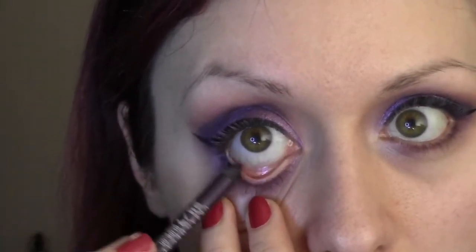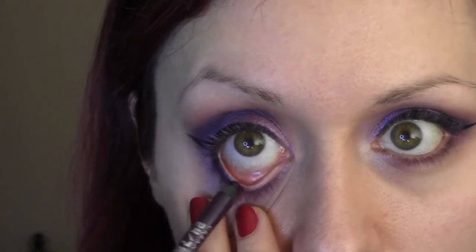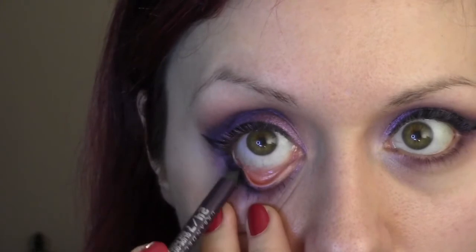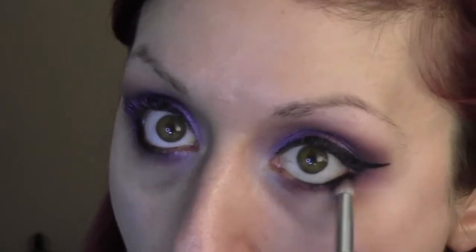Then I'm going to take a purple pencil liner and line the lower rim, the waterline. Use the same brush that you used under the eye and just kind of smudge that out. Now we can go ahead and curl our lashes and apply mascara — a good two coats to top and bottom. I'm going to do that and be right back.